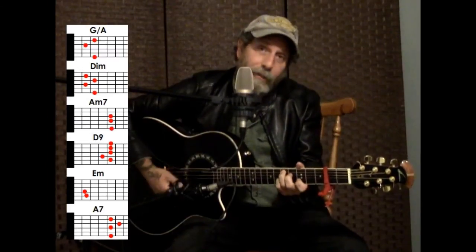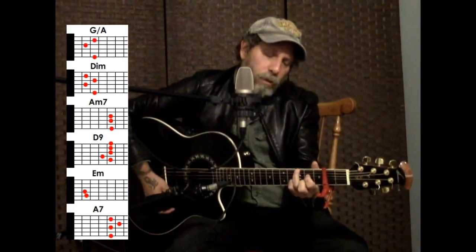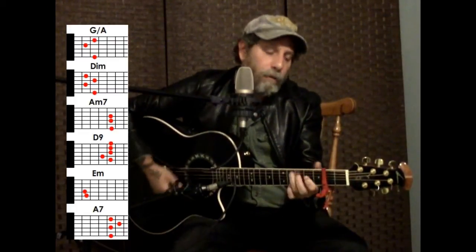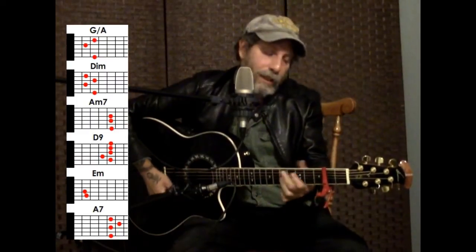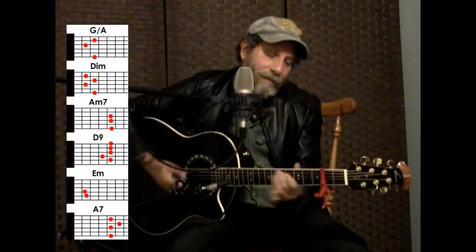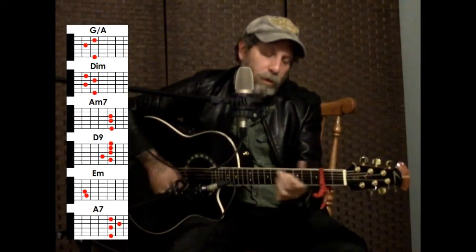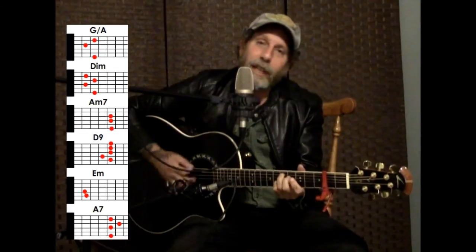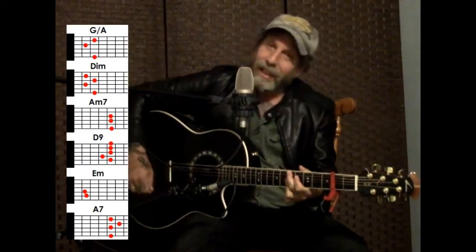And then it's A minor or A minor 7th to a D9th or D7th, whatever you like. So: overture, curtains, lights — A minor 7th and D9th. This is it — it sounds better there. This is it, the night of nights. So: overture, diminished, A minor 7th, D9th or D7th — curtains, lights, this is it, the night of nights. And then back to the G.